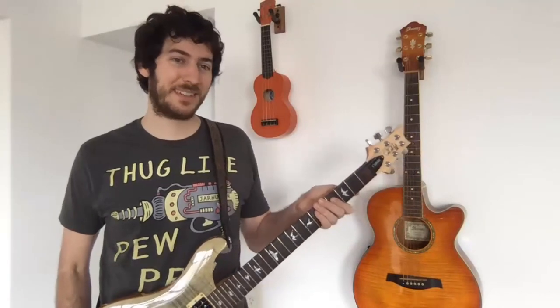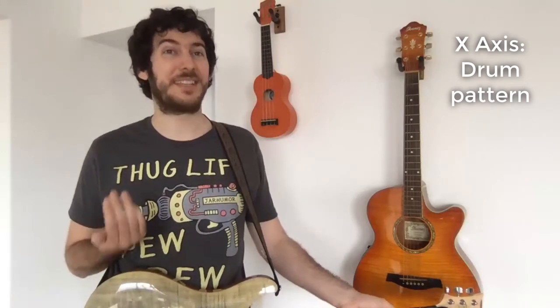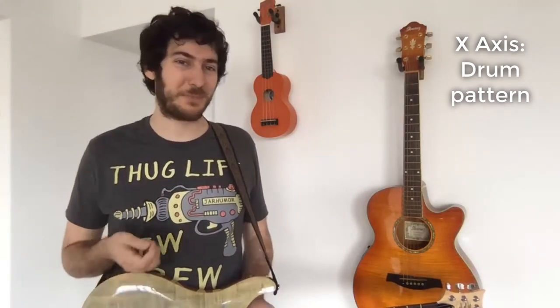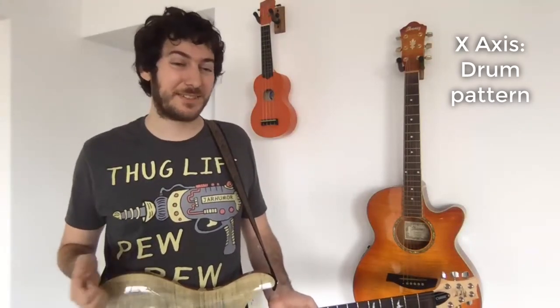So right now I'm checking the guitar's position — notice that as I tilt it, a different drum type and sound plays. They're a bit simple but they get the point across. The higher I tilt the guitar, the more intense the drum is. This could work well with a solo — like while you're approaching a climax, the drum matches that intensity. So let's play with that.